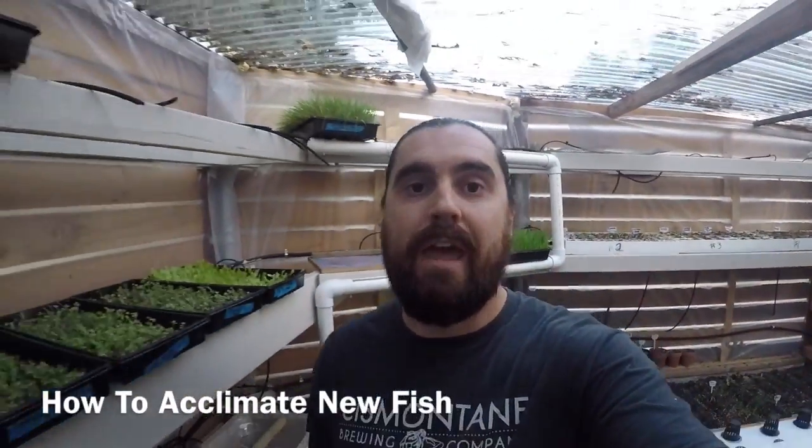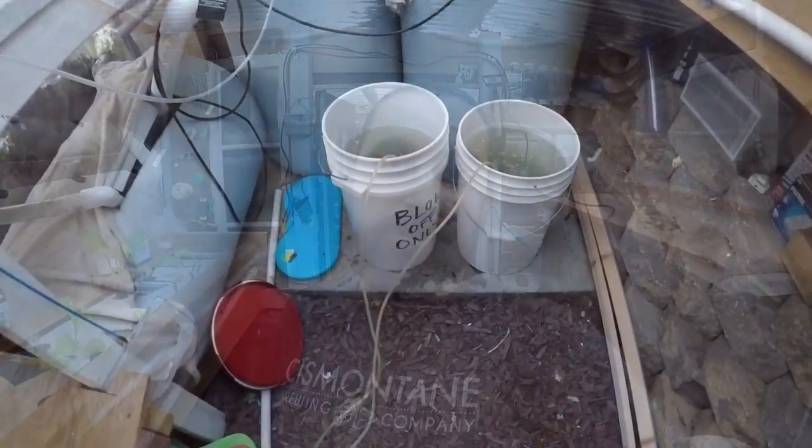Alright guys, real quick, I'm going to show you how to acclimate new tilapia to your system. I just got some from the neighbor down the way — he's actually moving and he gave me his entire setup, which is pretty cool. I got two 275-gallon totes, all kinds of pumps, thermometers, about 30 fish, and a percosimus that's like a foot and a half long.